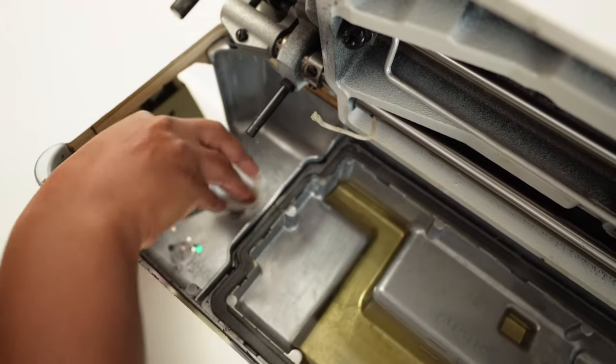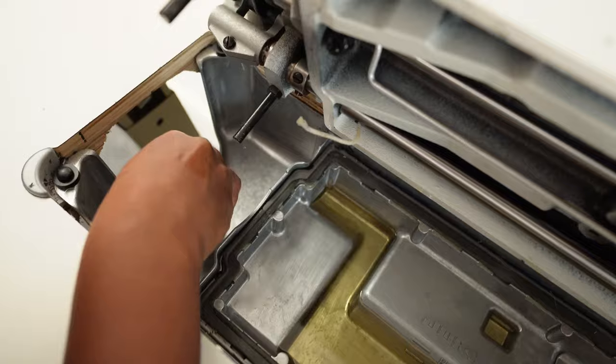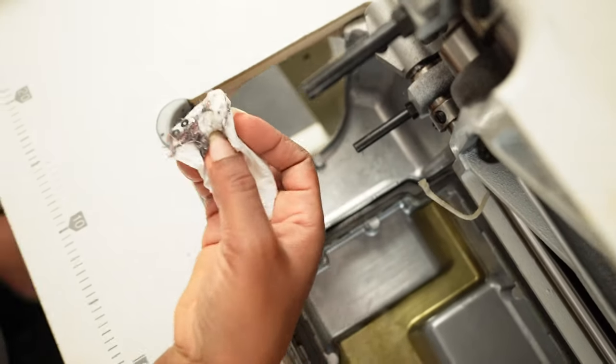Oh, look at all those broken needle heads — a sign of all the hard work. Look at them!